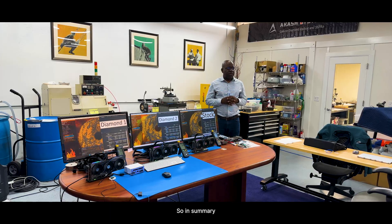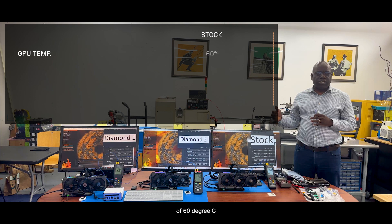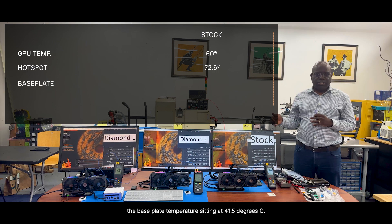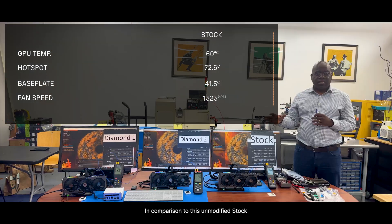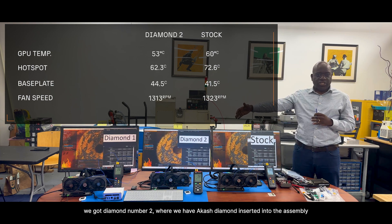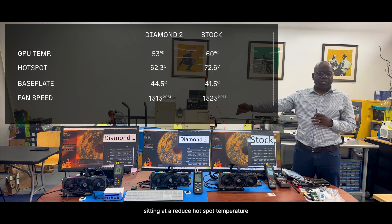So in summary, the NVIDIA stock GPU is sitting at a GPU temperature of 60 degrees C. The hotspot is sitting at 72.6 degrees C. The base plate temperature is sitting at 41.5 degrees C. And the fan speed is sitting at 1323 RPM. In comparison to this unmodified stock, we have Diamond number two, where we have the Akasha diamond inserted into the assembly, sitting at a reduced hotspot temperature.